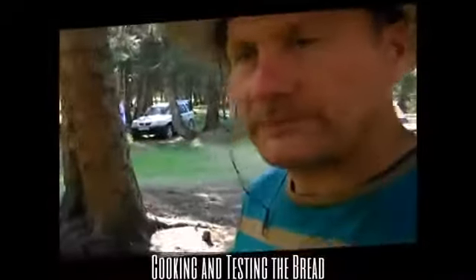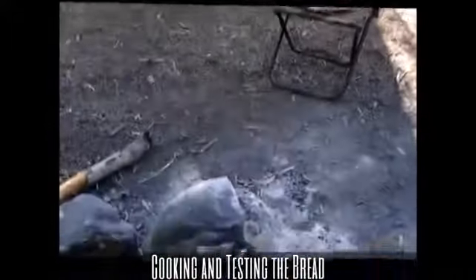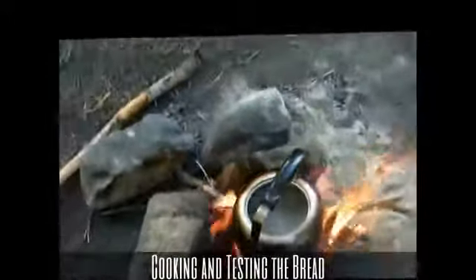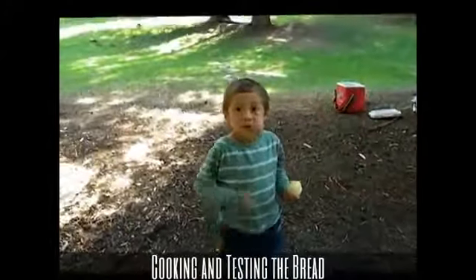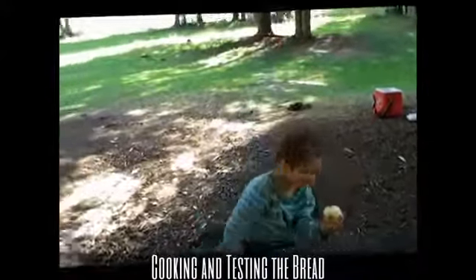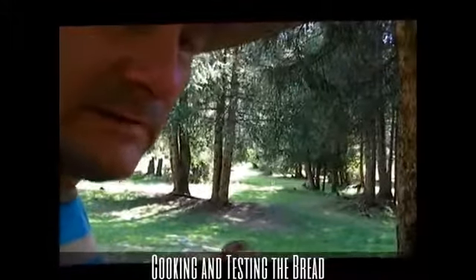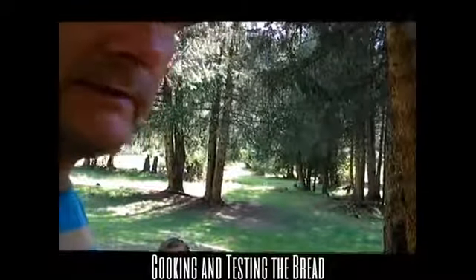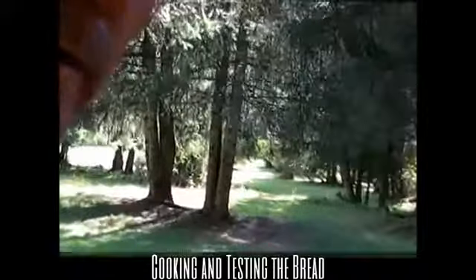We've got some wild mushrooms that we've collected, and we're just boiling them up here. What do you think about mushrooms? We're going to boil those up for maybe 10 to 15 minutes, and then we'll fry them a little bit. Then they'll be ready to add into anything that we eat — we're going to have them with our spaghetti sauce tonight.